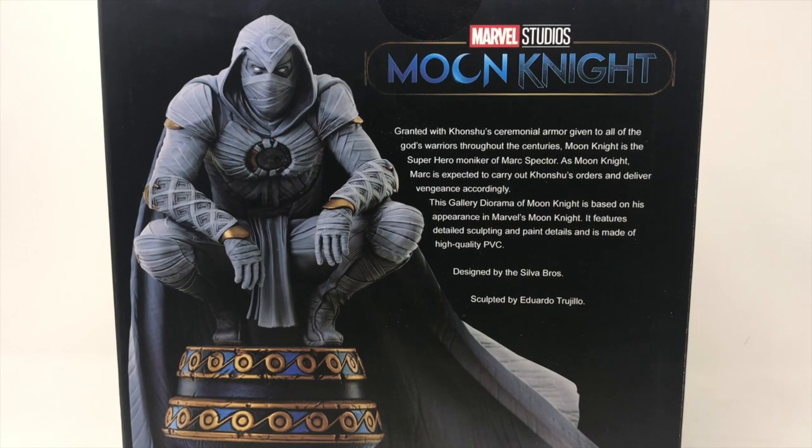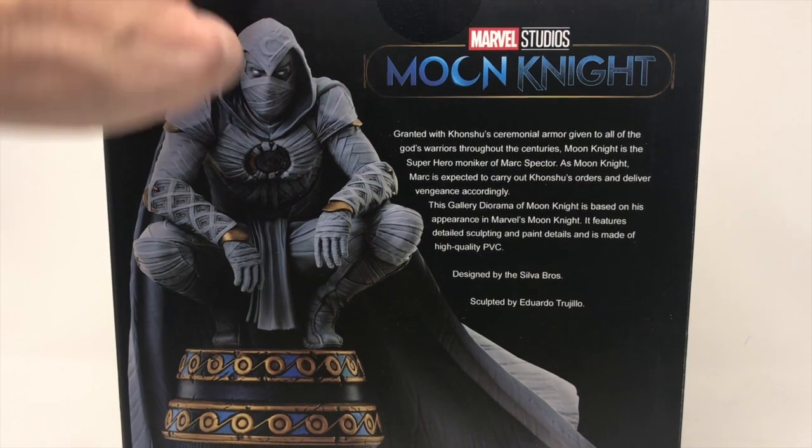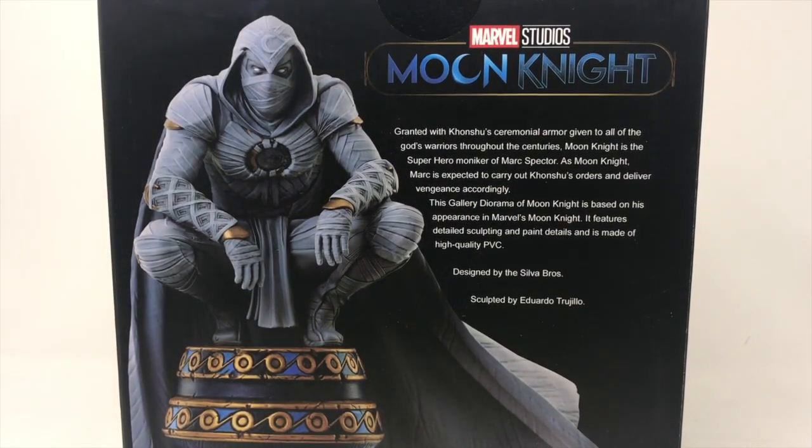You can pick these up at Diamond Select Toys. I always say please buy from your local comic book store and order it — they'll probably have it right on the shelf. If you go to the Disney outlet or store, these bad boys are there. I just went to one and there was a whole bunch.